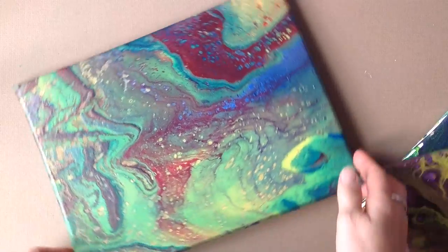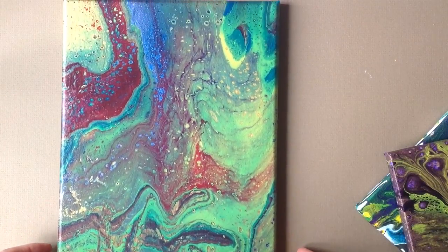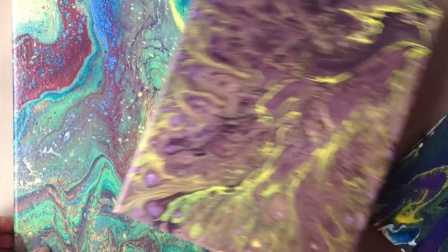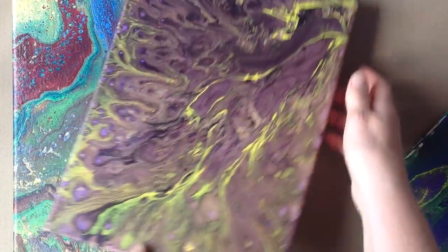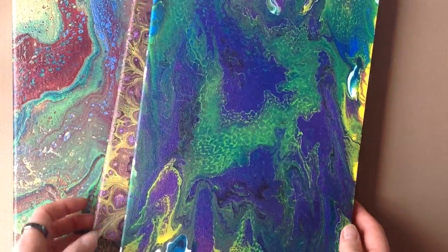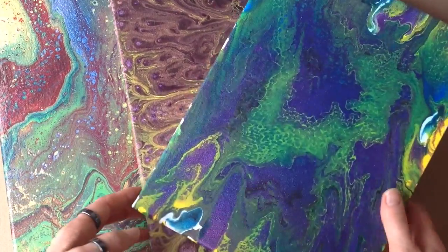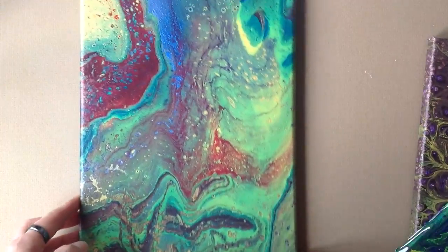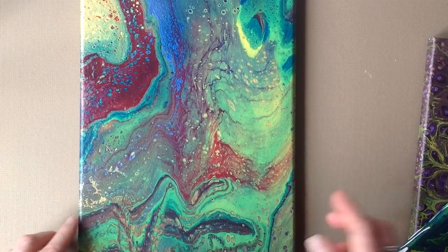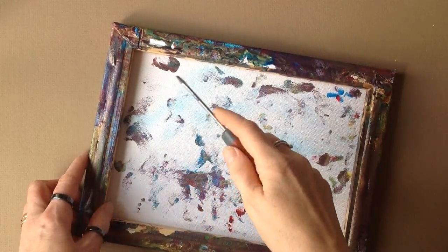You probably, like me, experiment with lots of different pouring techniques and maybe you aren't happy with the results, but you don't want to throw them away because you spent money on the paints and took time doing this. You don't hate them entirely — there are parts you like and parts you don't. I chose this one because it's a bit muddy.